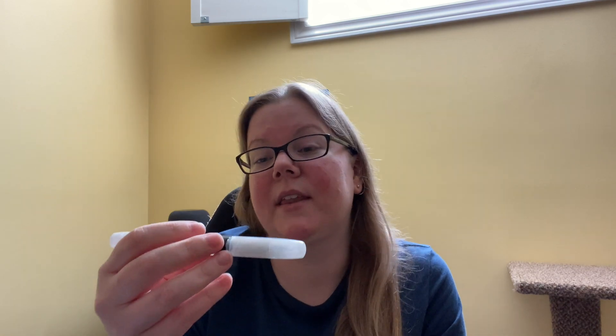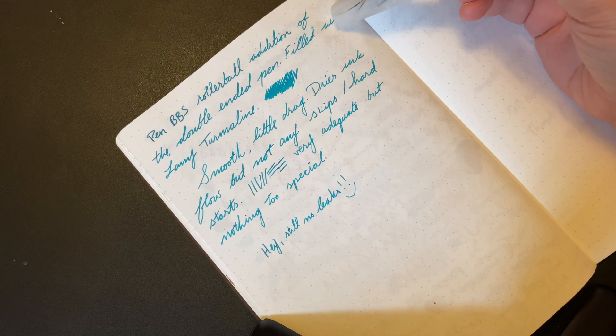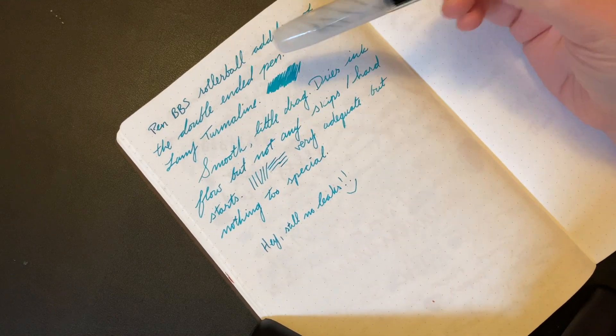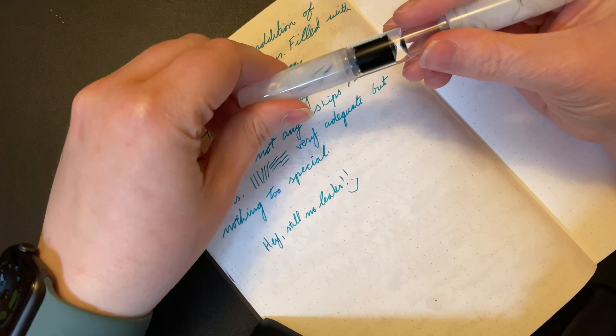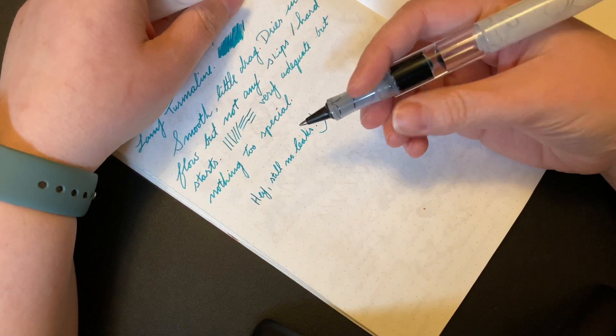It's fine — smooth enough, a little bit on the dry side, not really scratchy. I mean, it's a rollerball so I wouldn't expect it to be. It's adequate, but there's nothing that makes me jump out of my skin for it. I do appreciate that I can use fountain pen ink — I have Lamy Tourmaline in here. Looking at the writing sample, it's smooth, you feel a little drag, drier ink flow, but no skips or hard starts really. Adequate, but nothing special.